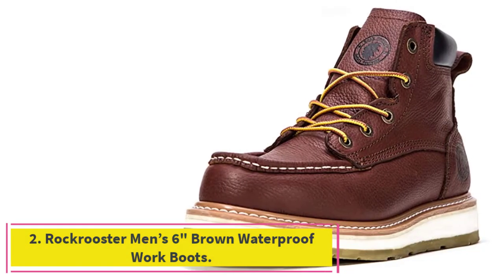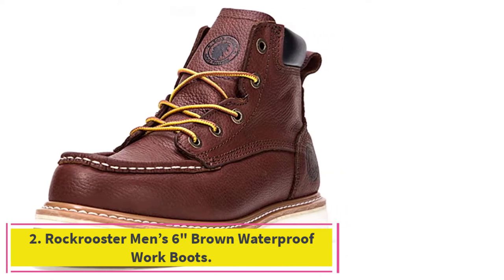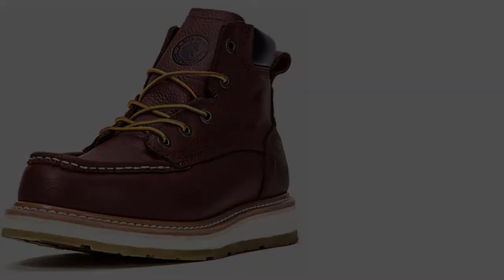At number 2: the Rock Rooster Men's 6-Inch Brown Waterproof Work Boots. Choose from a variety of toe cap options with these laced Rock Rooster Work Boots, available with a soft toe cap, composite toe cap, and steel toe cap to keep the wearer's feet safe from falling objects. These full-grain leather boots are resistant to heat, flame, and molten metal spatter.